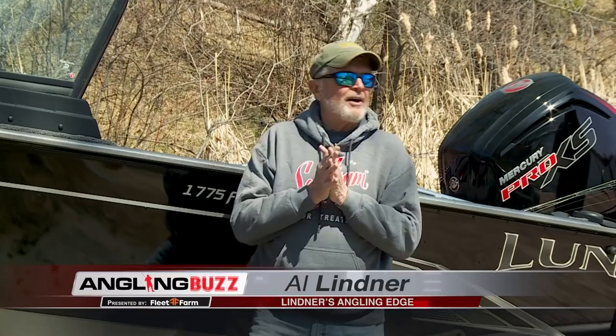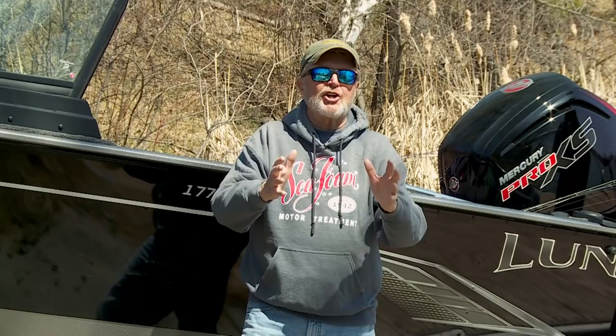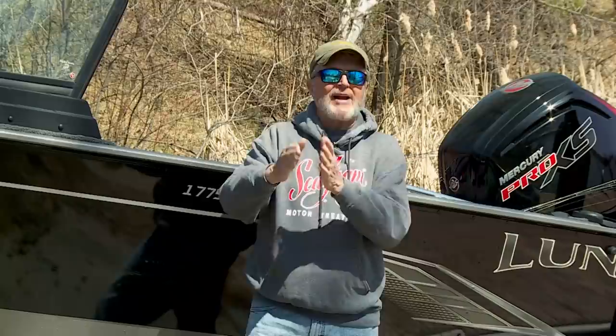On today's show we're joined by Al Linder, my father, who I know is a big time jig fisherman. Al: Right on Troy, it's my favorite way to catch fish. People might find this strange but I'm going to talk about walleyes first. I don't use live bait for walleyes and haven't for years. I fish jigs a lot — specifically lead head jigs with some kind of dressing on them.